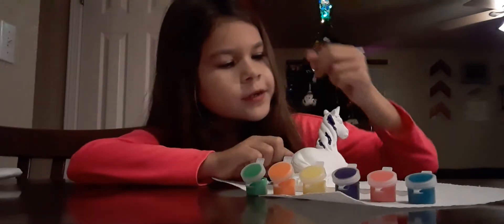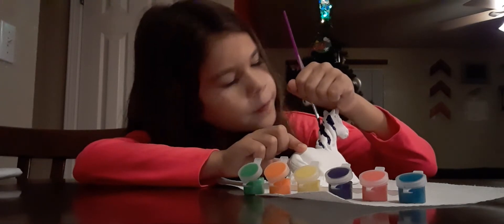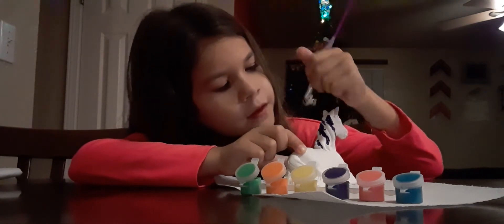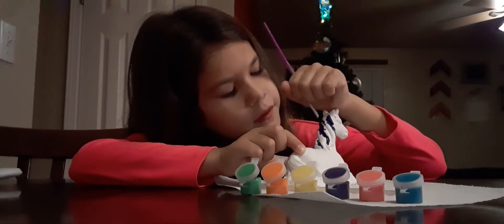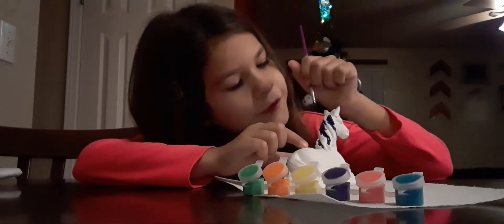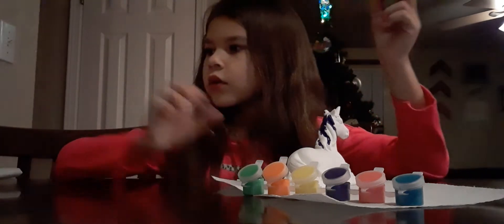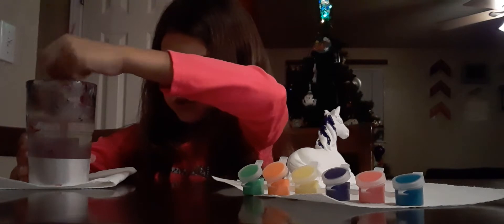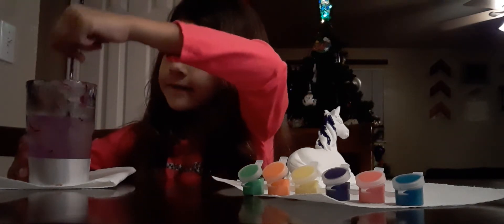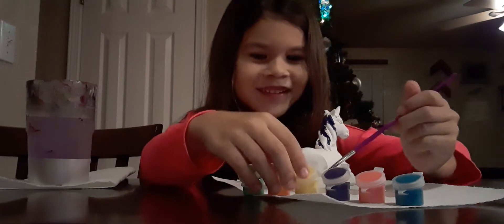We've got to be careful with this because it is ceramic and we don't want to drop it. I'm definitely going to use green for the grass. Now I'm going to get some water to get the purple off my brush. I think I got a little paint on me, but that's fine. This is my first activity on YouTube.